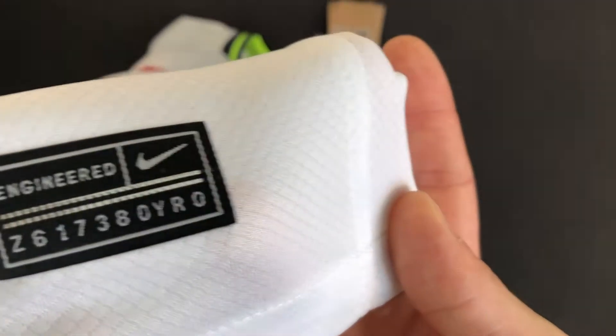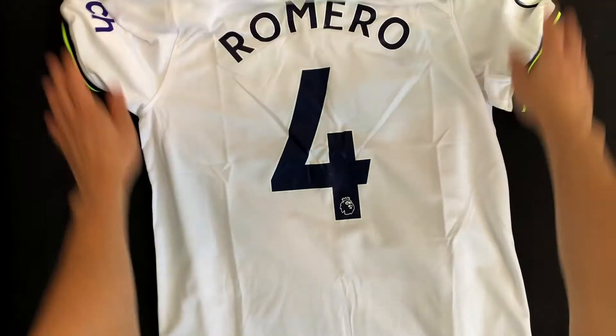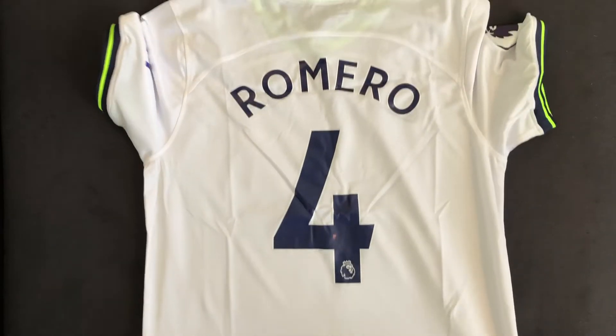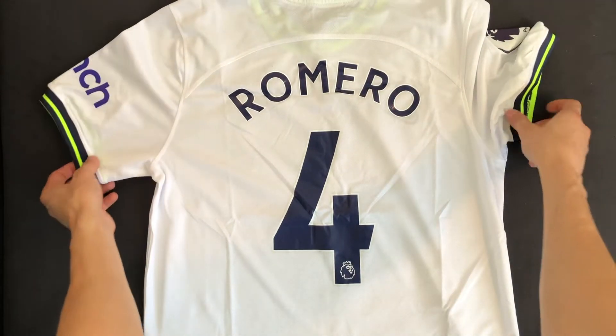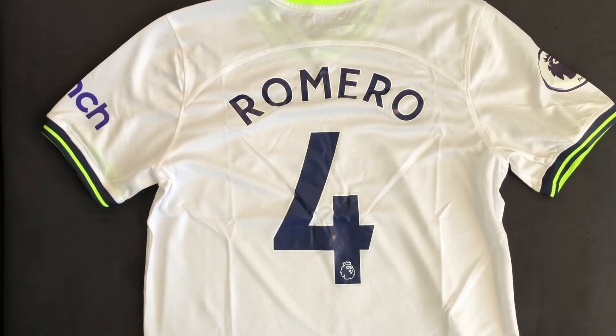There's a little Nike authentic patch that's pressed on — not stitched, but still good quality. On the back of the shirt, you might notice that I ordered it to have Romero 4, even though Romero has actually just switched to number 17. That's because I ordered the kit before his new kit number was officially announced, so it's still the old version.